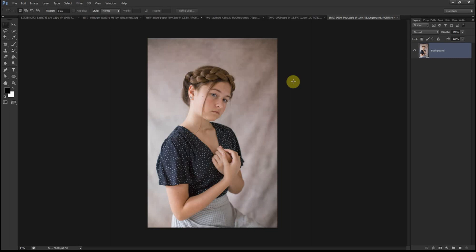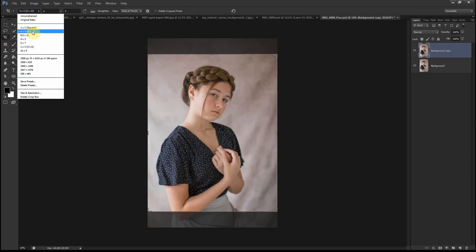Sometimes I like to crop my image in the second step, and sometimes I leave it towards the end — it depends on my editing workflow for that particular image. But in this scenario I want to crop it and also change the size of my portrait. I normally choose 8 by 10 because that's the size I prefer for portraits when I print and enlarge.